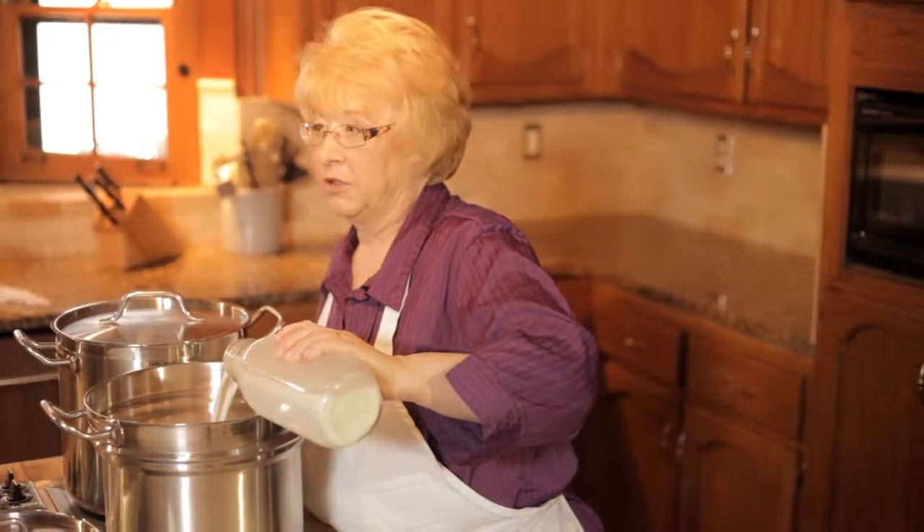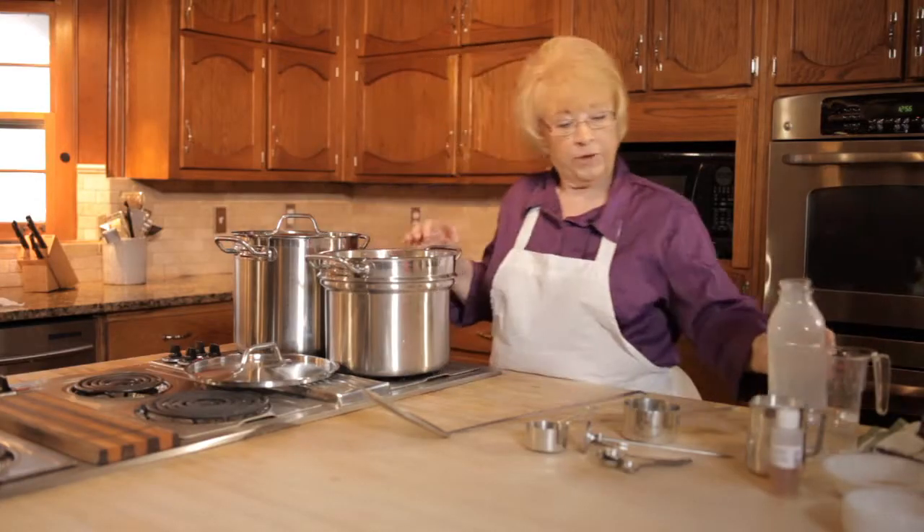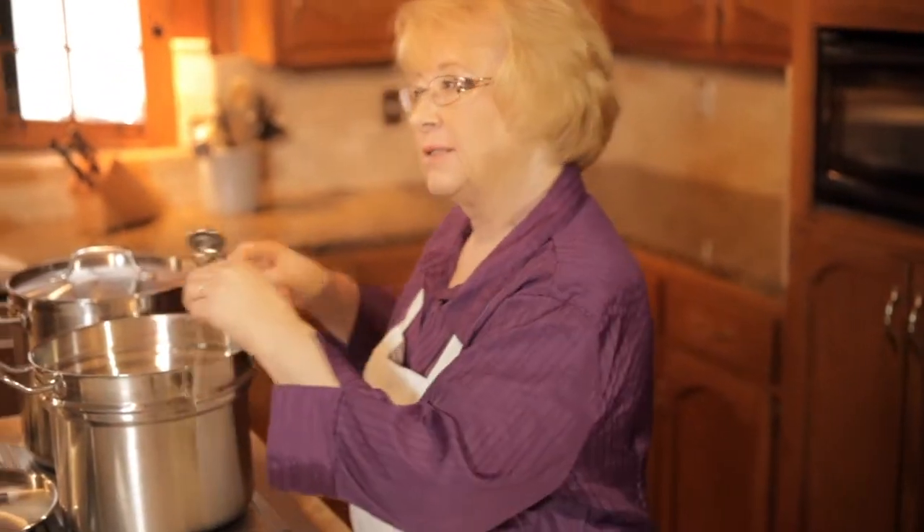Now that I've added my 2 gallons of whole milk to the pot, we need to put the thermometer in and bring the temperature up to 86 degrees.